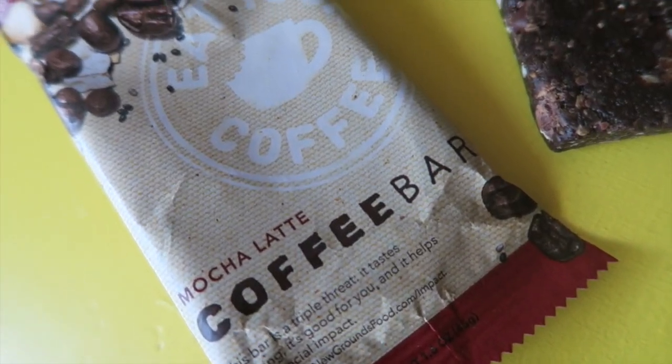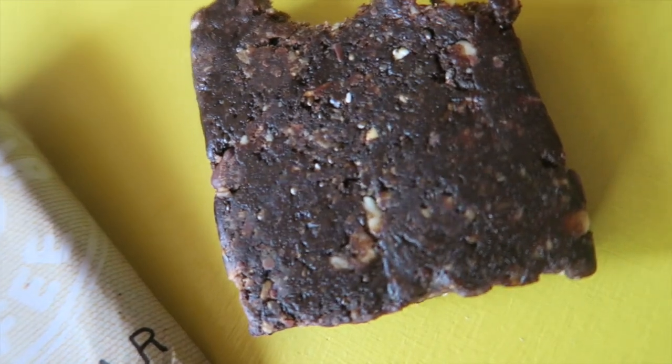The brand is 'Eat Your Coffee.' I don't want to eat my coffee — I want to drink it. It's all smooshed together. I bet there's dates in that bar. It tastes like black coffee. Whoa! I don't like black coffee, but it's pretty good. It is very intensely coffee. But I like it. It's growing on me.